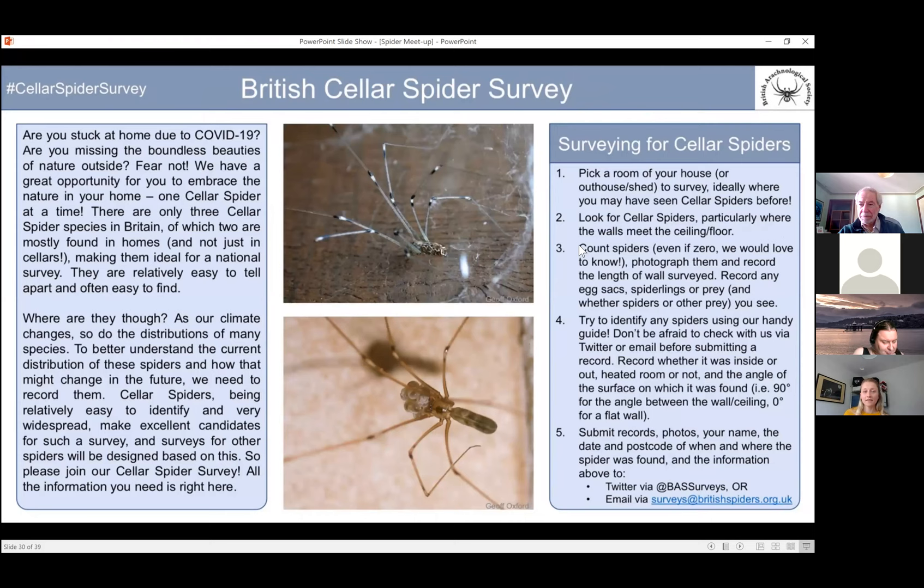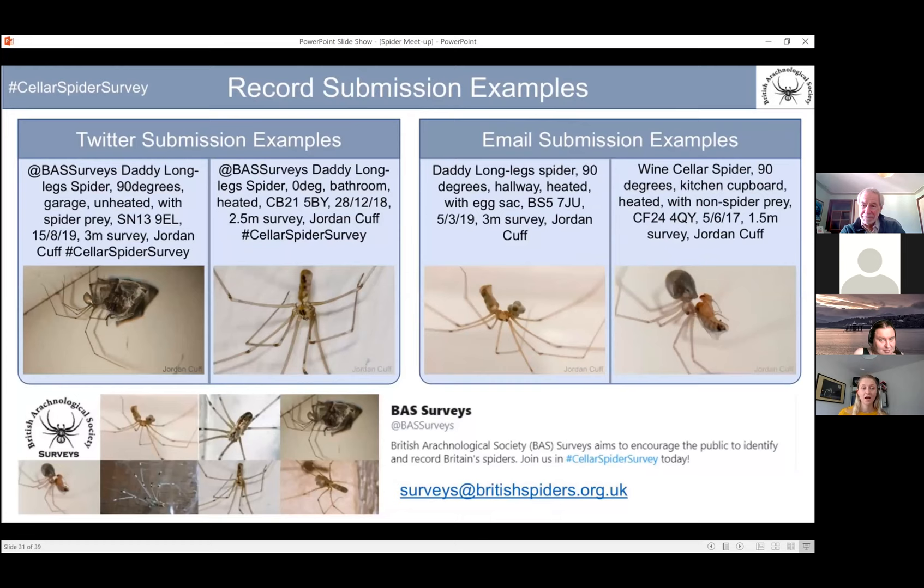For the cellar spider survey, if you do see any, take some photos. They're interested in finding out if spiders have particular preferences — whether it's a heated room, or a certain angle that they build their webs. You can send them a picture on Twitter at @BASsurveys, or send an email to survey@britishspiders.org.uk. They've already had lots of new records and it's quite a good survey to get involved with.